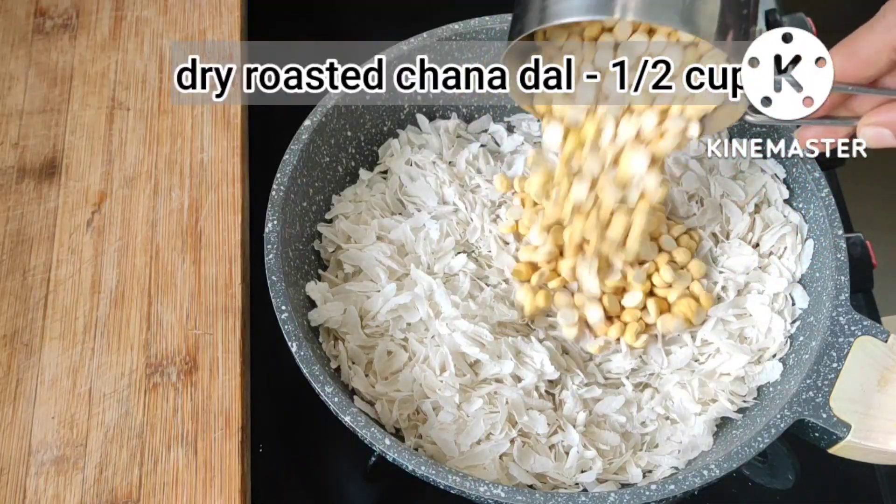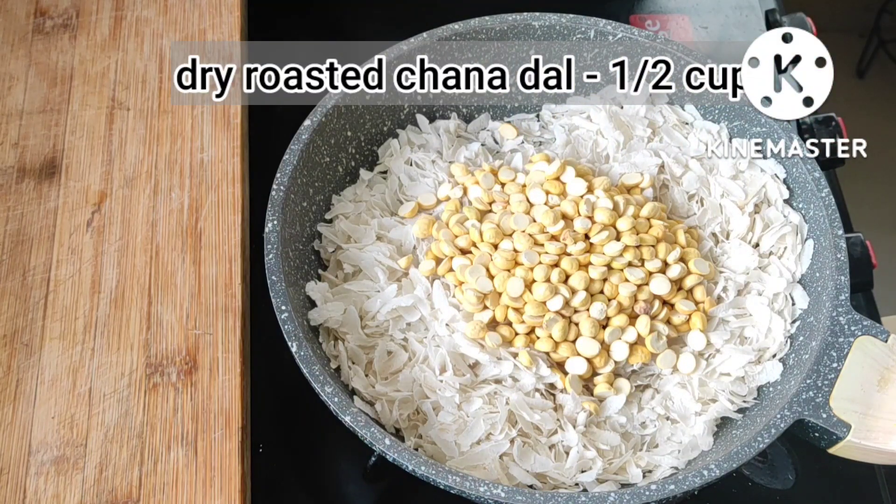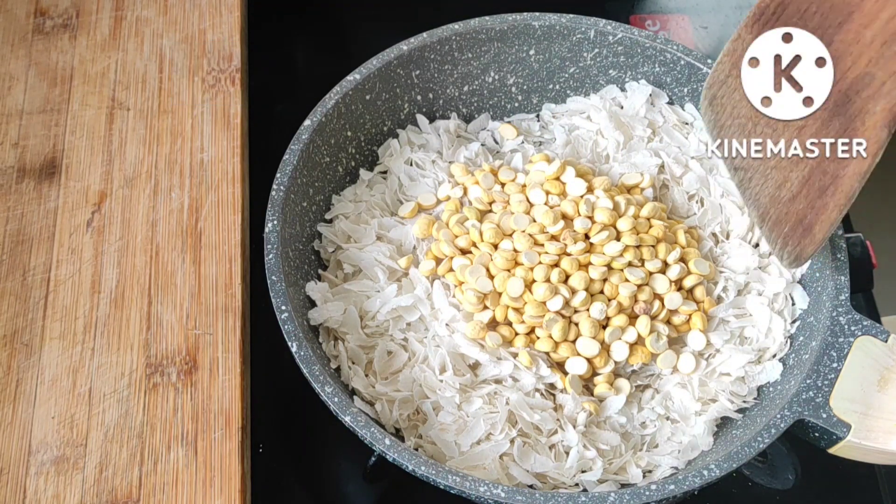Here I am adding half a cup of roasted chana dal. No need to fry this chana dal. Let it cool down and keep it aside.